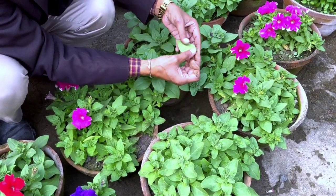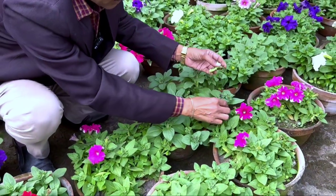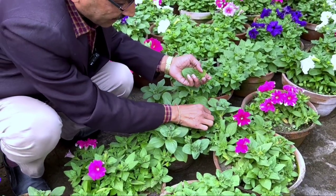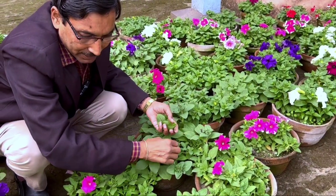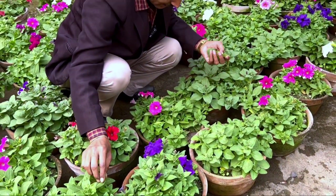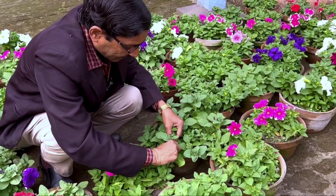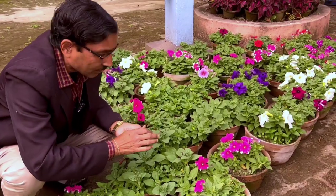If there is overgrowth in the foliage, you have to remove the lower big-size thick leaves. If you remove those lower big leaves, the plant will go into stress and start producing buds and blooming. If the leaves are very small and not so thick, then leave them as they are.